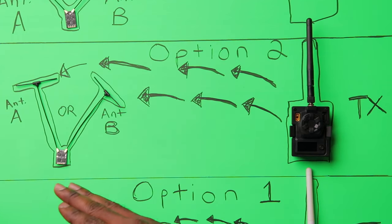Antenna diversity is very smart — it reduces fail-safes and gives you better link quality. You can install one antenna in the front and one in the back of your drone, even with different polarities, to ensure you're receiving information whether flying toward or away from your radio. However, there is still a potential to lose packets, or the antenna switching may not switch fast enough, which could still result in a fail-safe — though the chance is very low.